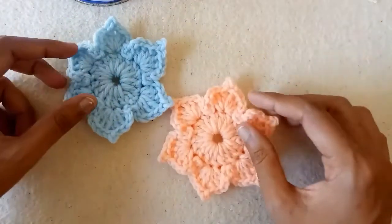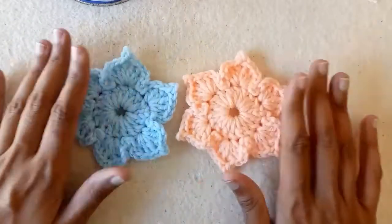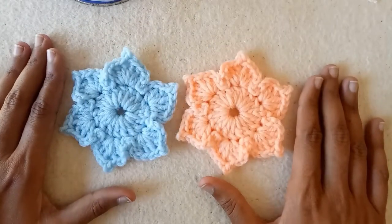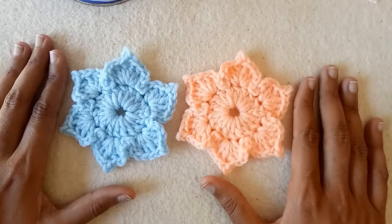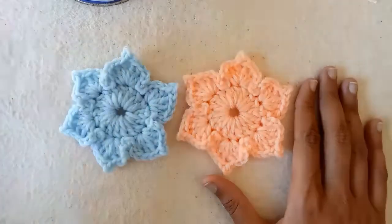So this is the flower applique. You can use it in whatever project you like. If you like the video please give it a huge thumbs up and do subscribe to my channel also. Thank you for watching. Bye!